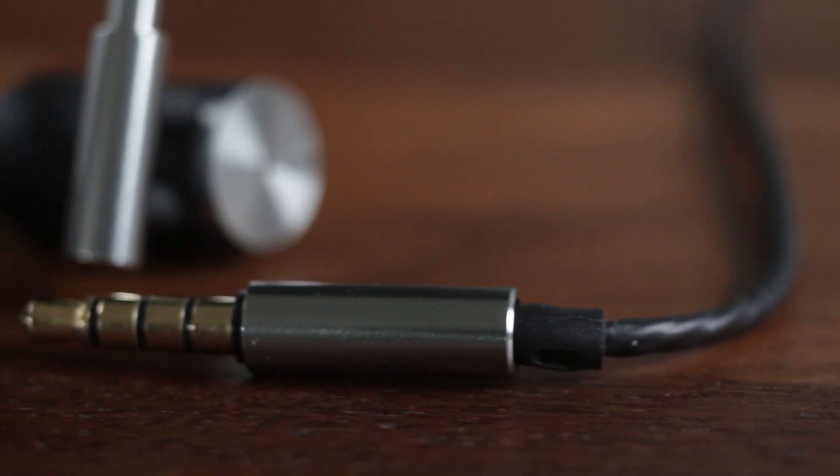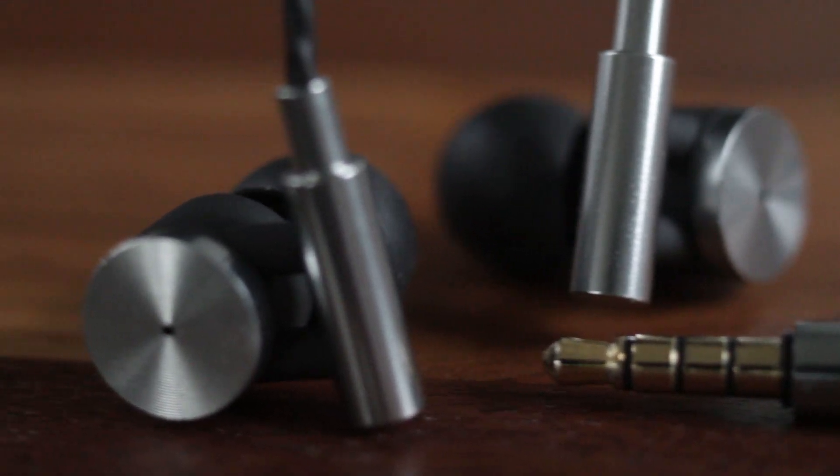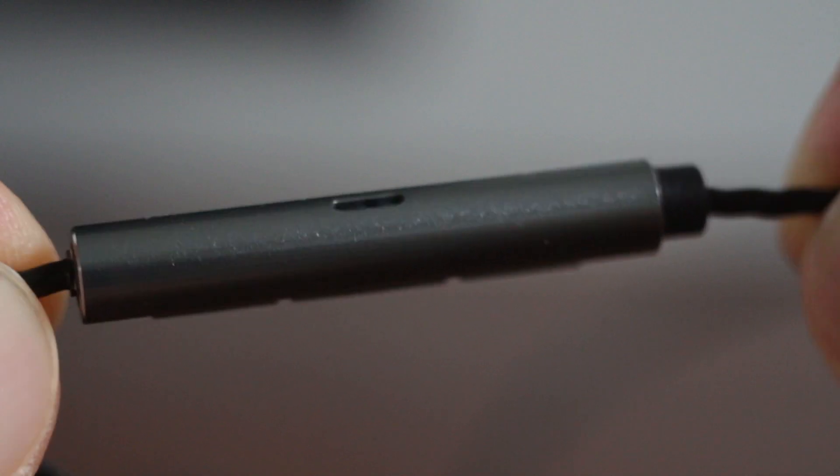What makes these earbuds work with Xbox One controllers is the TRRS plug on the end that has four metal sections on it. The TRRS plug routes the correct wiring for the inline microphone mounted on the control strip.